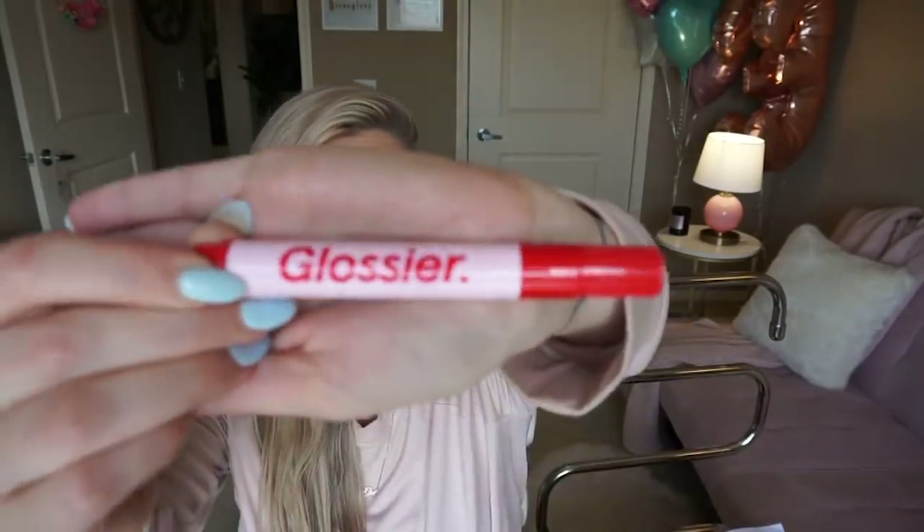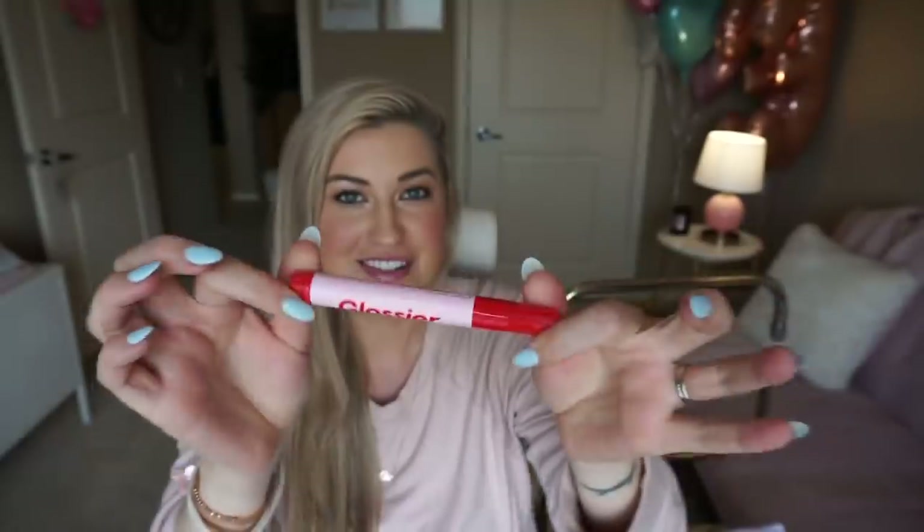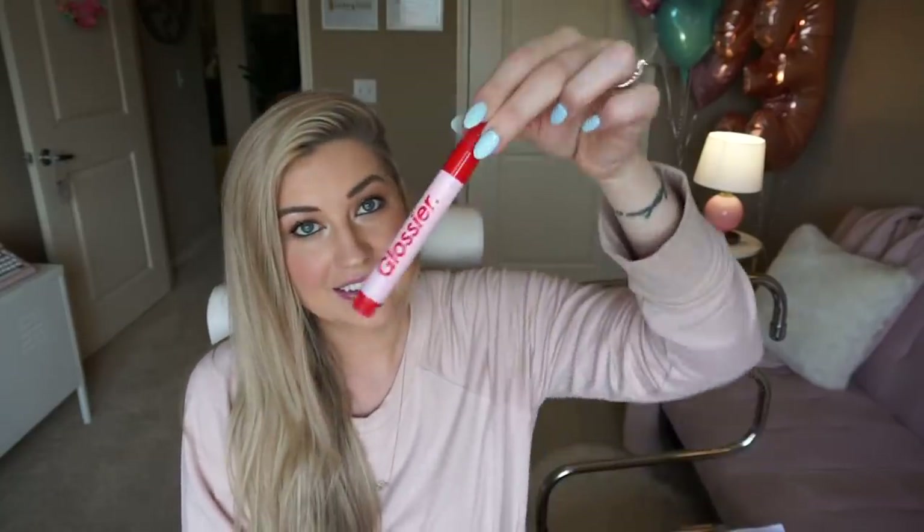The last skincare type thing I want to talk about is this Zit Pin by Glossier — isn't it so cute? I love pink and red together. If you've read my beauty guide, you know I have specific opinions on how to deal with zits — I don't think we should mess with them and I think we should let them run their course. But I had to try this Zit Stick because I love Glossier, and it actually really has not disappointed me. I zapped a couple of zits that were popping up and it didn't dry me out. And I love that it's so cute on my counter.